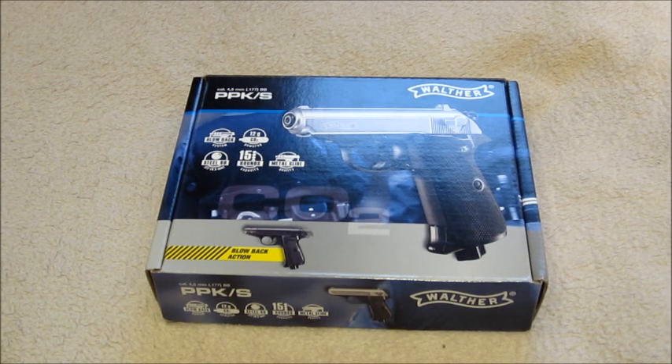Hello and welcome to another Replica Reviews video. Today we're going to be doing a video review for the Umarex Walther PPKS.